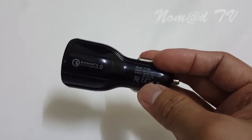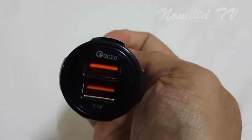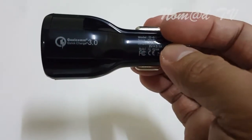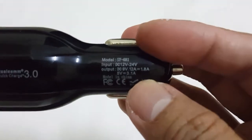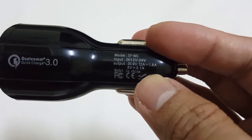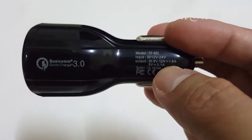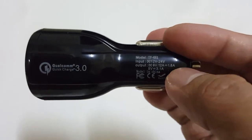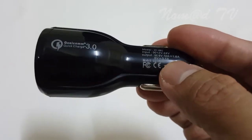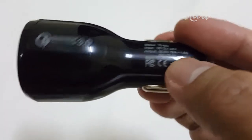Today I would like to check what's inside a car USB charger. It has an output of 3.1 ampere, quick charger with an input of 12 volts to 24 volts. The output is — I'm not sure if it's right — 9.9 volts, 1.2 ampere, which is questionable, and 5 volts, 3.1 ampere. It's made in China.